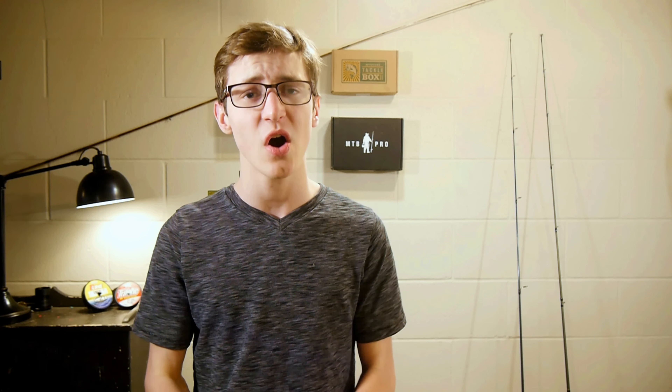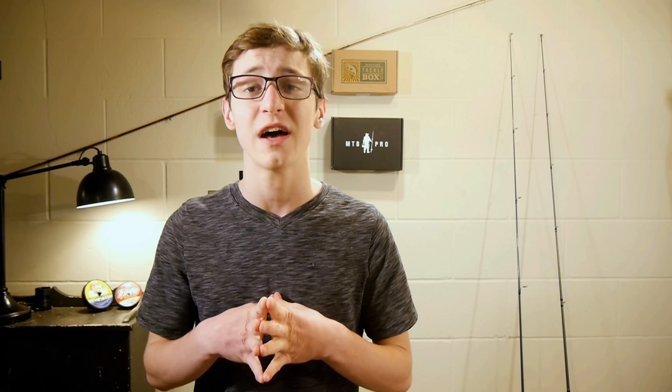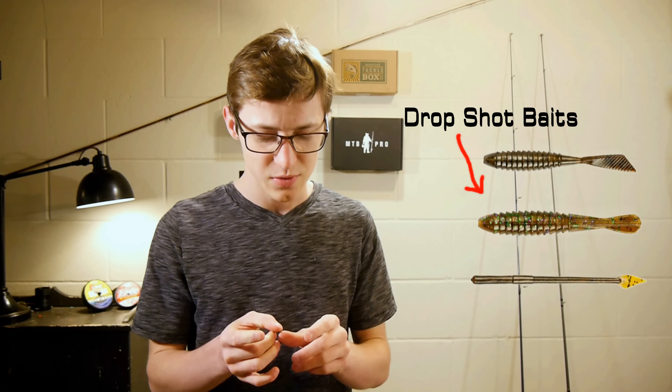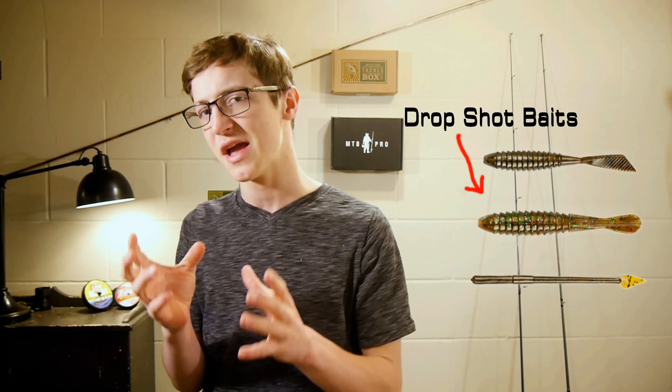Hello everybody, welcome back to another video. Now a lot of you guys may know I love to fish the drop shot. I made a whole instructional video on how to do it — I'll link that up there for those of you who have not fished the drop shot before. But for those of you who have fished the drop shot, you know that a lot of times the lures we use on a drop shot are small worms and small grub-like baits. I saw something recently that kind of changed the way I think about drop shot fishing. Let me explain.